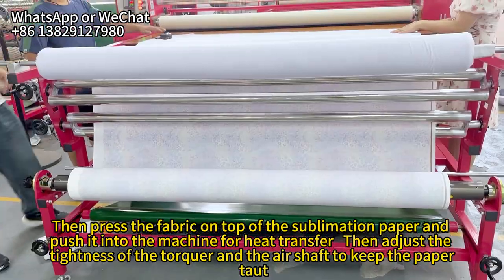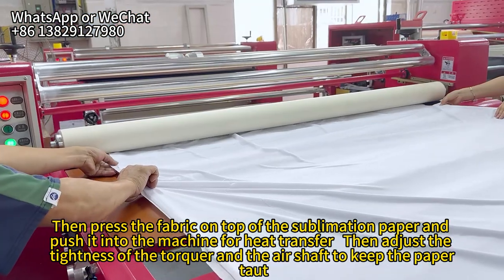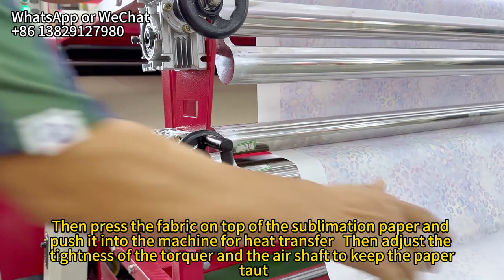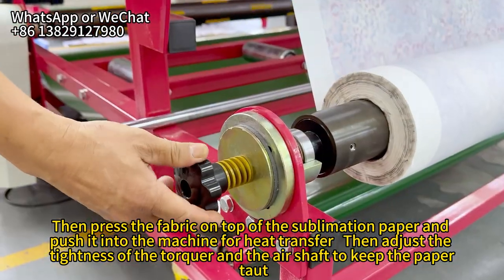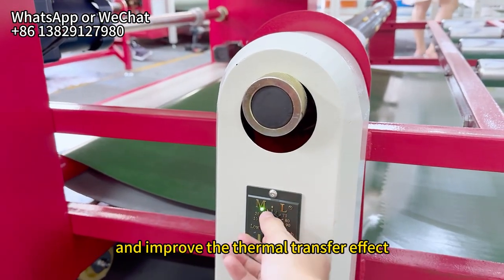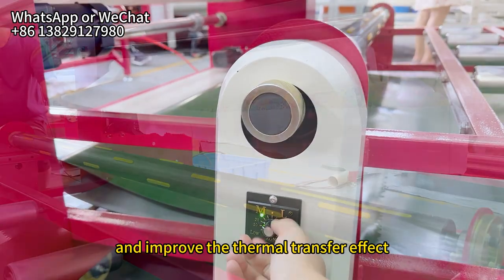Press the fabric on top of the sublimation paper and push it into the machine for heat transfer. Then adjust the tightness of the torque and the air shaft to keep the paper taut, reduce wrinkles during the thermal transfer process, and improve the thermal transfer effect.